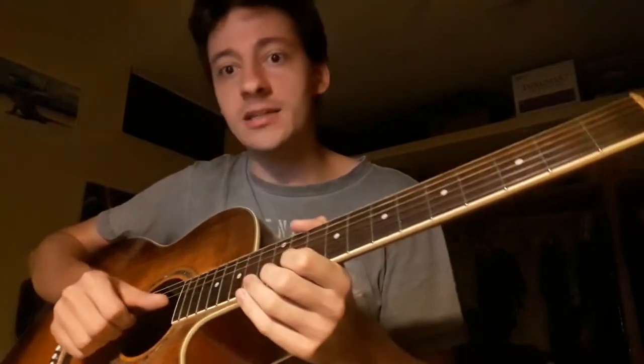The first thing we need to do is to change the pitch of the G string. The G string goes higher up two frets to an A. It sounds like this — instead of this, you get this. So everything remains standard except the G string.